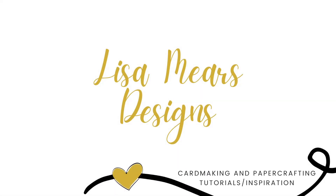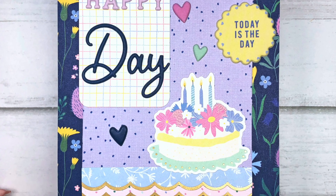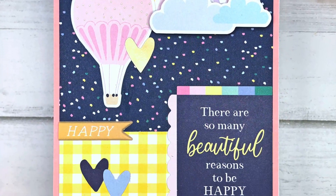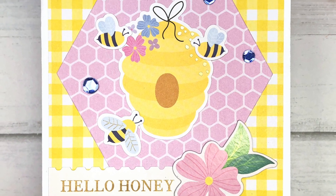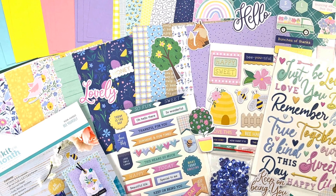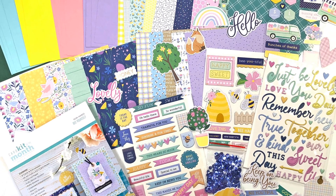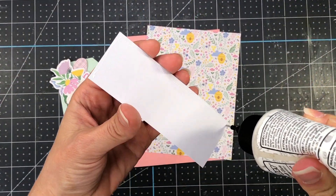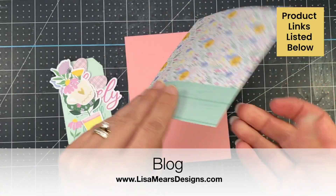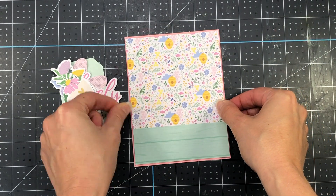Hi everyone, it's Lisa Mears. Thank you for joining me today. In today's video I'll be making five cards using the Spellbinders March 2023 card kit. I recently did an unboxing video showing everything that's included in this card kit and I will link it at the top right corner of this video as well as in the description box below. I will have product links down in the description box and on my blog at lisamirsdesigns.com where you can also see up close pictures of all of my cards.